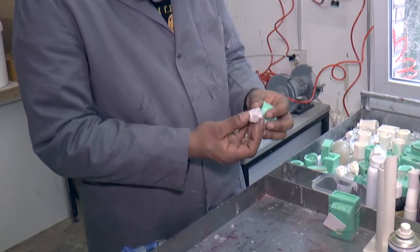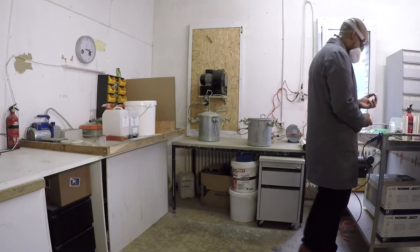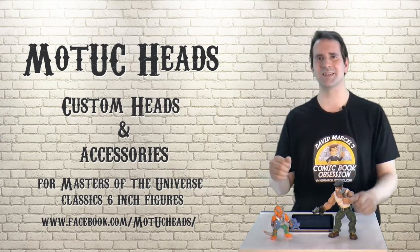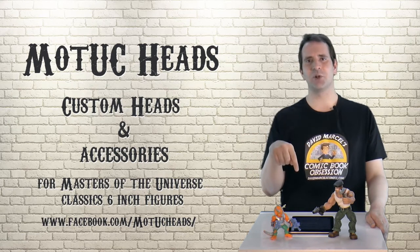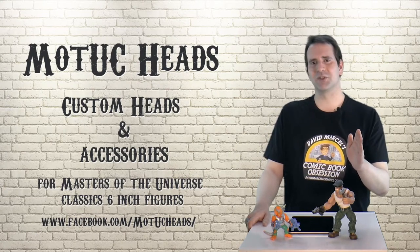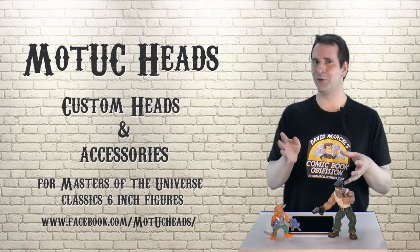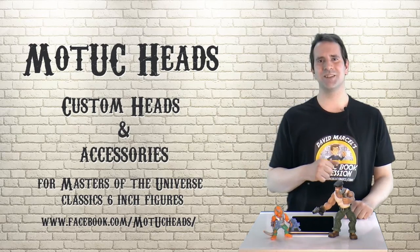All of Motu Heads' figures and parts are hand painted and hand sculpted, so there's a ton of love and attention to detail that goes into each and every individual piece. You can tell that Dominic Leonhardt just loves this and wants to do something awesome for the fans. So there you have it — that's Motu Heads. Be sure to visit them on Facebook; I've left the link down below. If you want to buy these, I've left a direct link to their Motu Heads department on Dark Dimensions. Please like and subscribe, share with your friends, and if you've got stories or have done some modding of your own, let me know in the comments below. I'm David Marcel, this is my comic book obsession — see you next time!